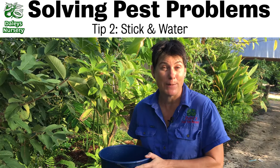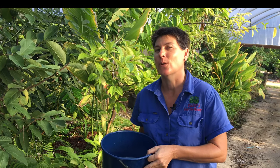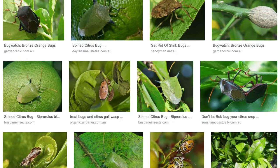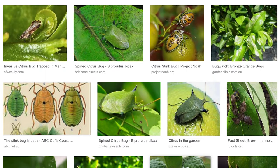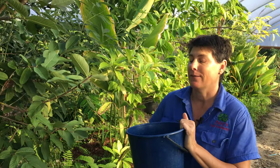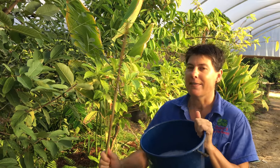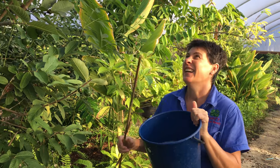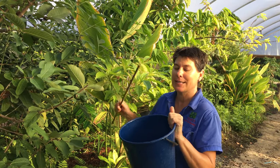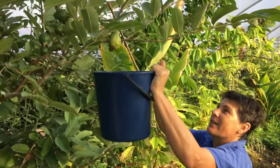Here is tip number two, and I love this. I actually use this for citrus bugs, which are another really horrid garden pest. So what you need is a bucket with some soapy water in it — don't put too much in or it will be too heavy and hard to hold. Then you need a whacking stick, and what you are aiming to do is whack as many bugs from the bug spot into the bucket where they're going to drown.